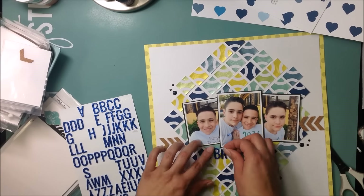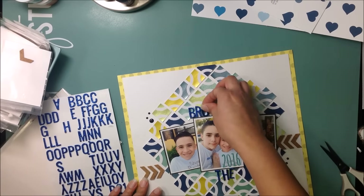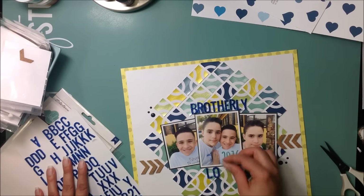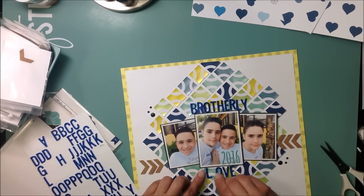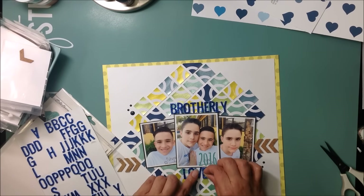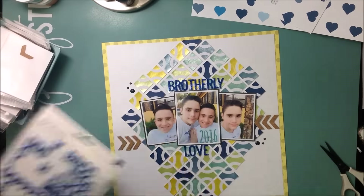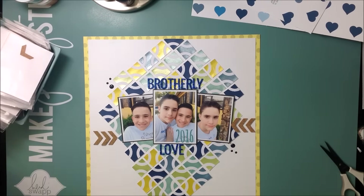I'm going to use the Heidi Swapp glitter foam Thickers. I was going to title it 'Brothers' but I already have a layout with that title, so I'm going to title it 'Brotherly Love.' I add my title, adjust it to where I'm happy, and move things around. I really like how those navy Thickers look on there.